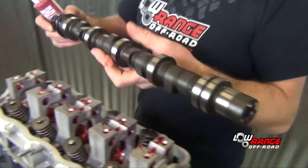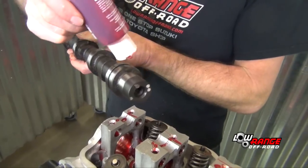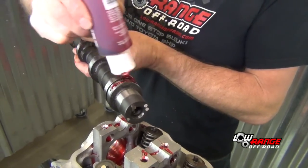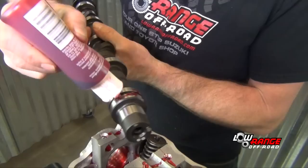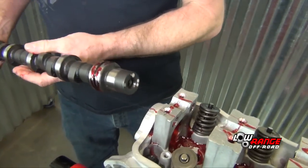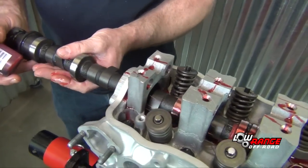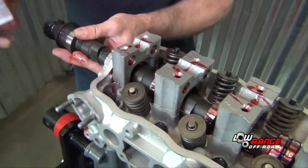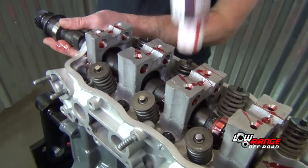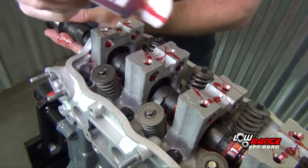Locate the front of the camshaft — the front is identified by the end opposite the distributor gear. Apply assembly lube to the first cam journal, then begin installing the camshaft from the rear of the engine. Take extra care so as not to damage the cam bearings. Apply assembly lube to all other cam journals as the camshaft is being installed.